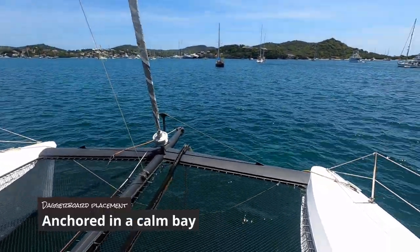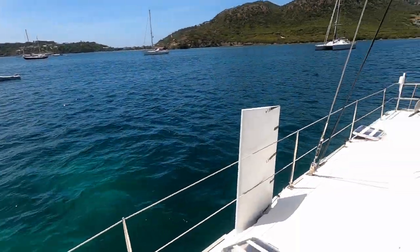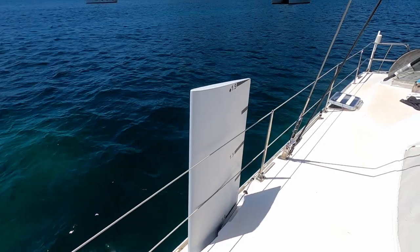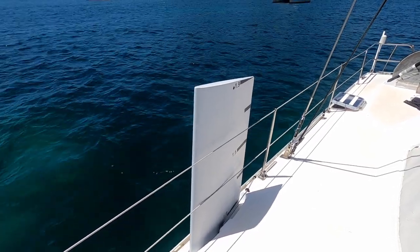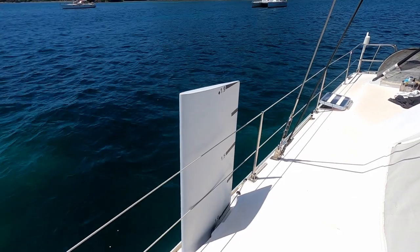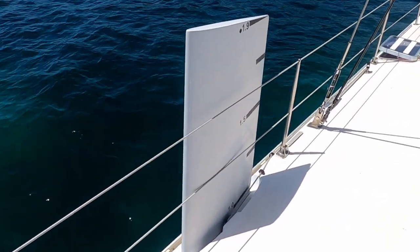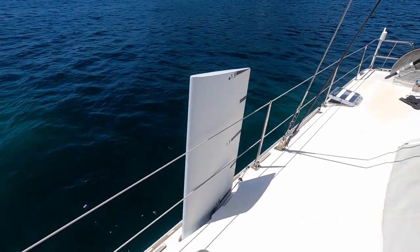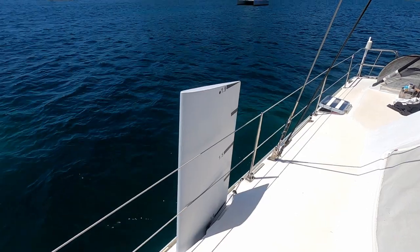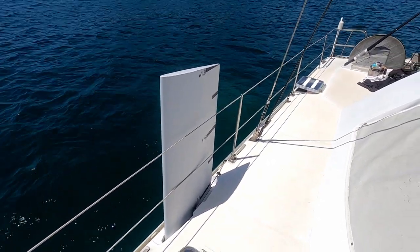We are on anchor and it's beautiful light winds, and our dagboards are all the way up. Most times on anchor we're going to keep them up. The only exception would be if it was a bit gusty and we were swinging around a bit, or there was a tidal influence or a current and we wanted to take advantage of that rather than the wind. Maybe we might put them a little bit down in those circumstances, but generally speaking if you're on anchor your dagboards are all the way up.